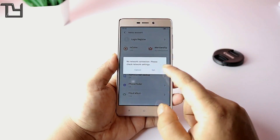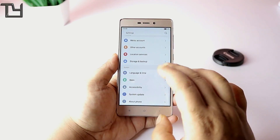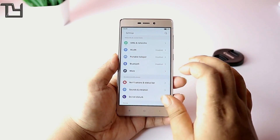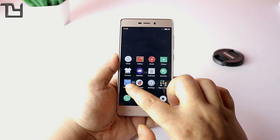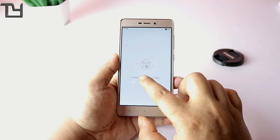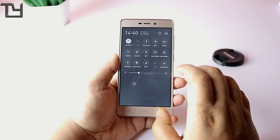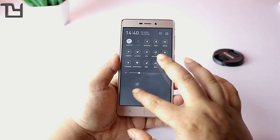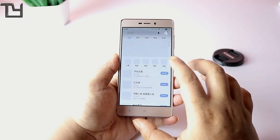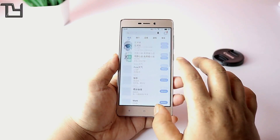There is a Meizu account feature but I didn't use it. For other connectivity, Bluetooth works well, my Airtel SIM works well, and Wi-Fi also works well. I haven't tried NFC so I can't comment on that. VPN also works but I personally prefer Hola over any other VPN.